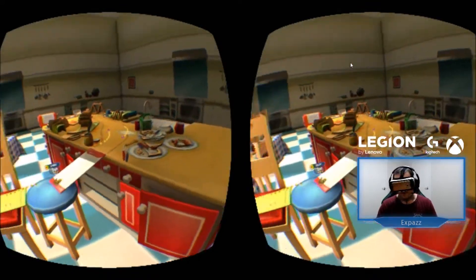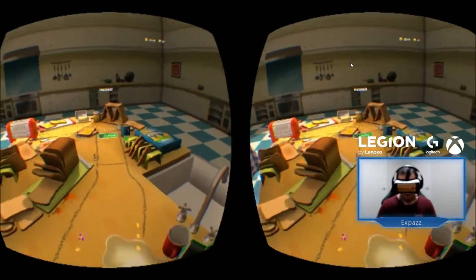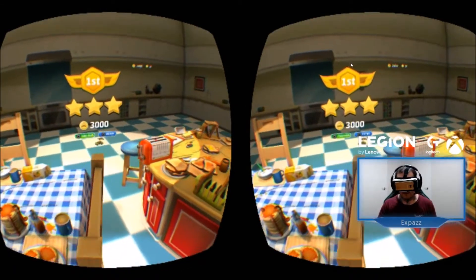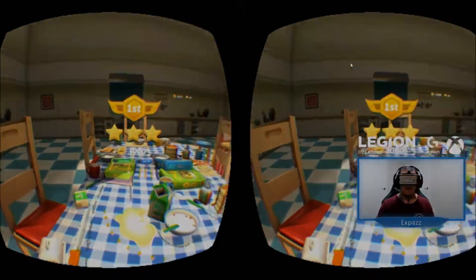Yeah, it's pretty cool. So this is Micro Machines on Gear VR, by the way — a bit of a blast from the past because of playing it on the old Amiga back in the day. But yeah, let's see if this works, and if it does I'll be putting more of this type of content on my Twitch channel.